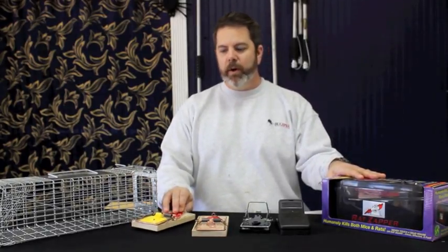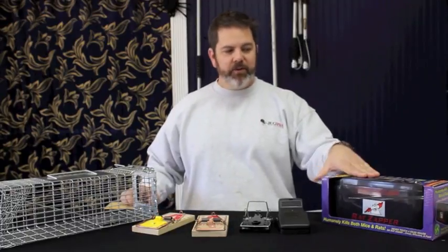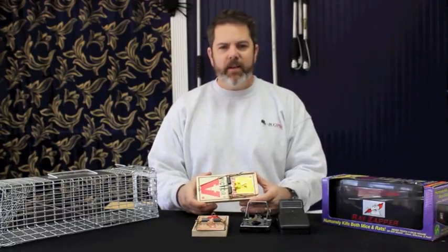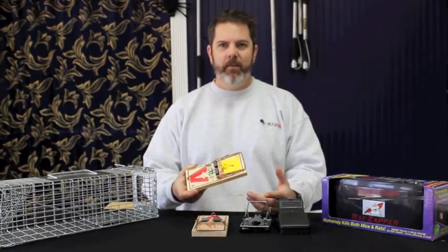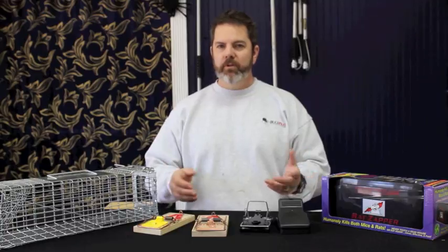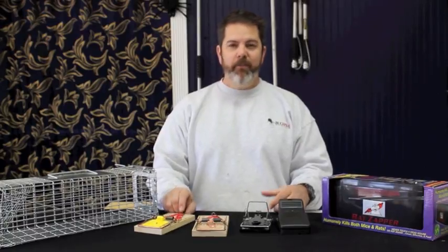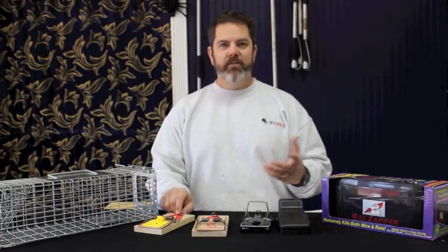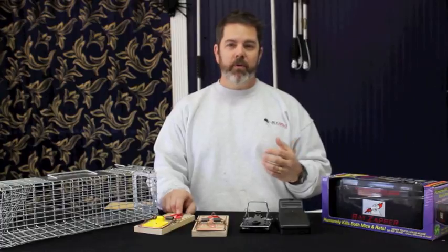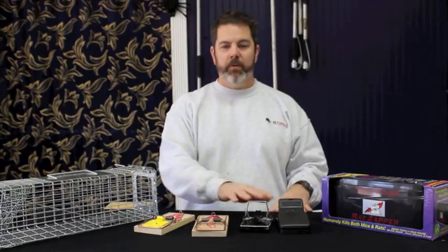Because rats learn really quickly to avoid things that hurt them, it's a good idea that if you're going to use a snap trap or kill-type trap, you put out more than one. I get this all the time — someone says they can't catch a rat, they've had one trap out for a month. If they had put out four, five, six traps in the beginning — maybe even a dozen — a lot of professionals won't go into a situation without setting out a minimum of two dozen traps. For a homeowner who can check them more frequently, a dozen is probably a bare minimum when going with snap traps.